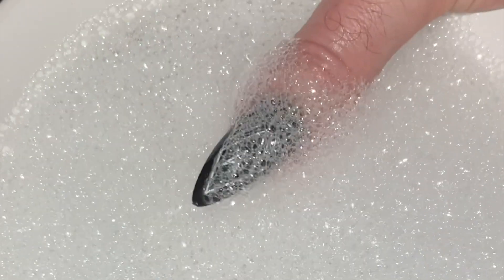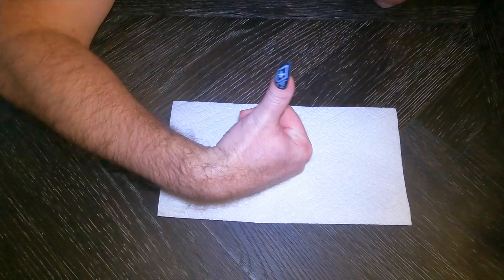To remove your designer press-on nails, all you have to do is soak your fingertips in warm, soapy water for fifteen minutes. No need to do an acetone soak — that'll only ruin your press-on nails and deteriorate your natural nail. Thank you so much, Jared. Now just do that nine more times and you have yourself a full set of nails.